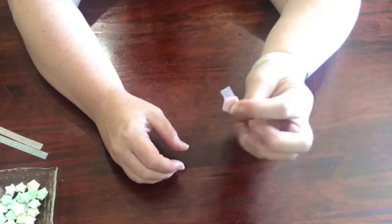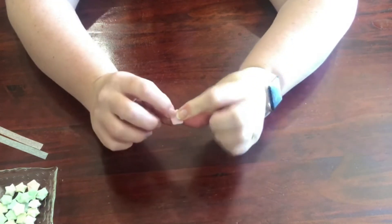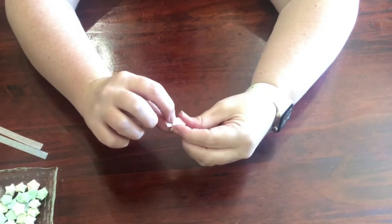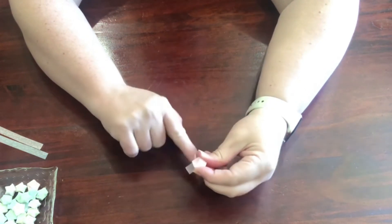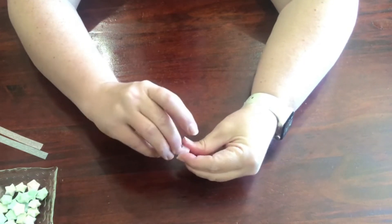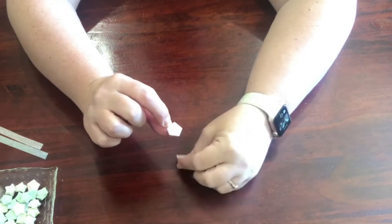Eventually you'll get just a little tag, and underneath there's a little bit where you'll be able to tuck it — you're going to tuck it underneath that bit.